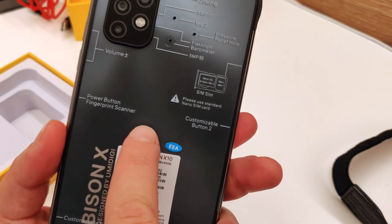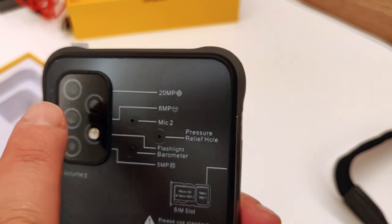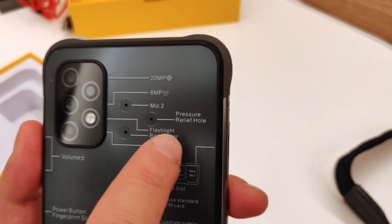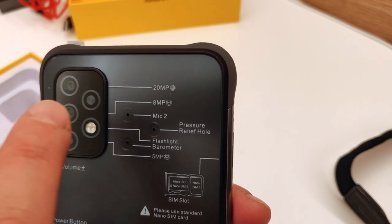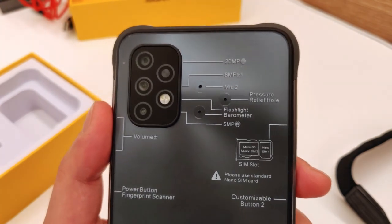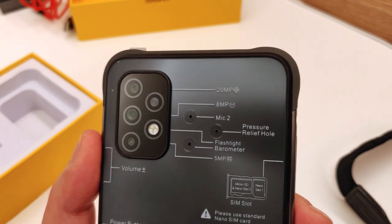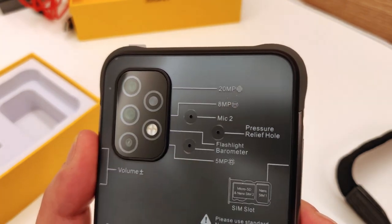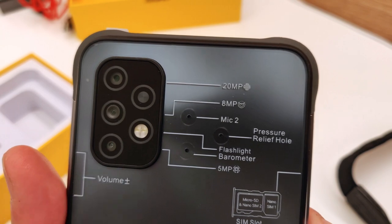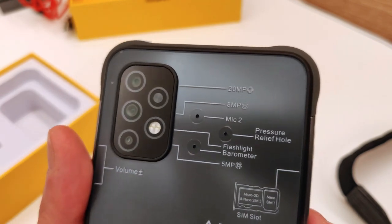Troviamo il sensore di impronte digitali laterale, il fingerprint scanner. Sul modulo fotocamera abbiamo: fotocamera frontale, 8 megapixel centrale e 5 megapixel macro. C'è anche un flash LED. Un altro elemento nel comparto fotocamera penso sia disabilitato in questo modello: rappresenta il lettore del termoscanner, presente nella versione PRO ma disabilitato come funzione in questa versione X10, anche se il modulo fisico sembra essere lo stesso.